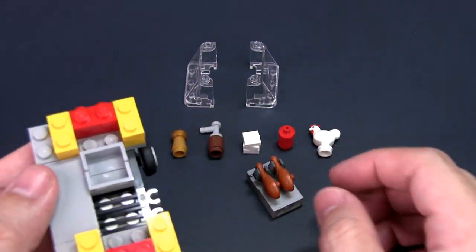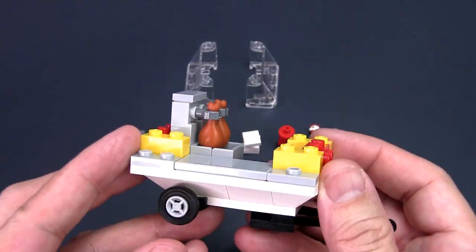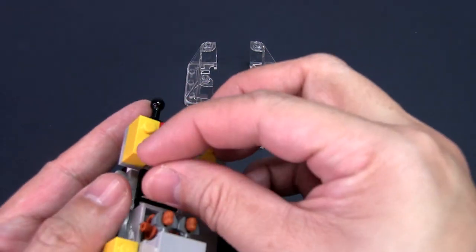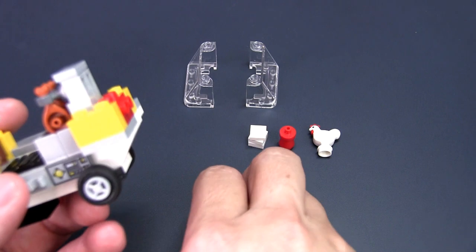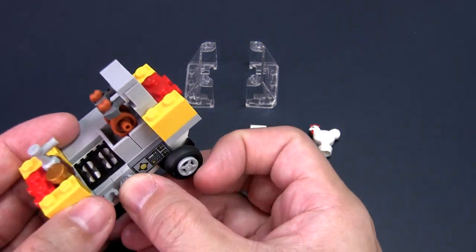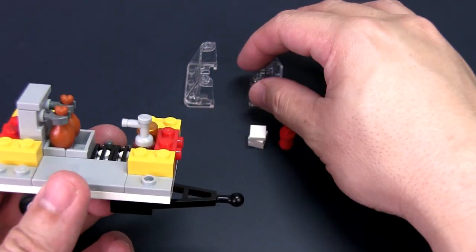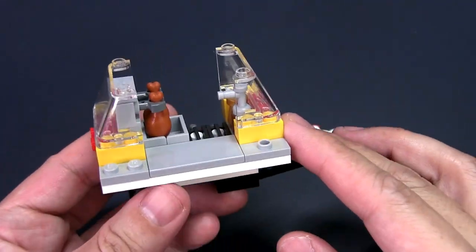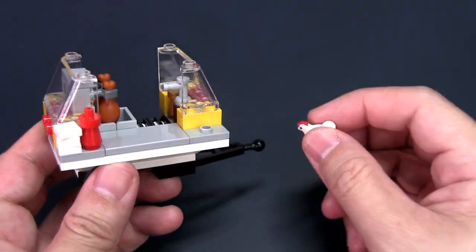Take the first part of the deep fryer that you built and place it next to the deep tray. Place the secret sauce and seasoning in the empty space opposite the deep fryer. You will now complete the accessorizing of the stall by taking the bar clip and knife and placing them into the clips at the back. Place the two windshields on either side of the stall, and take the ketchup, napkins, and chicken decoration and place them onto the front counter.